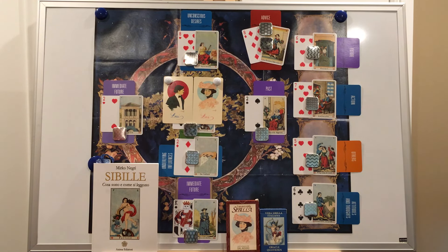A while back, we looked at a Vera Sibylla spread that could be used for tarot. This week, we're doing the reverse — we're borrowing a classic tarot spread to use with the Vera Sibylla. I'm speaking, of course, of the Celtic cross, a spread that every tarot reader learns.